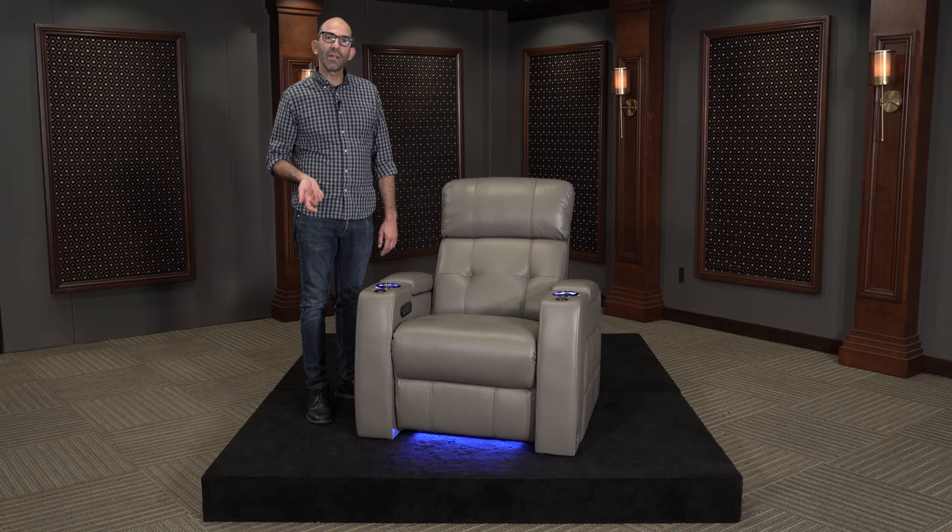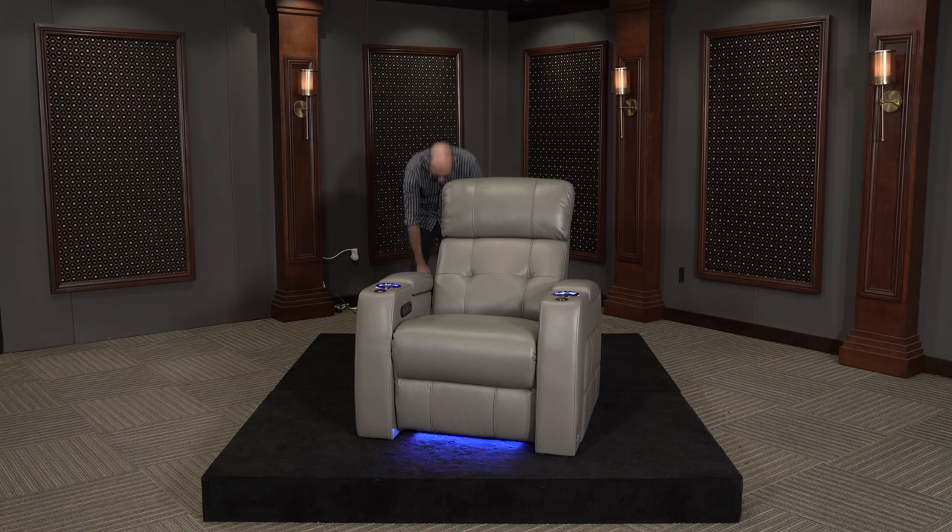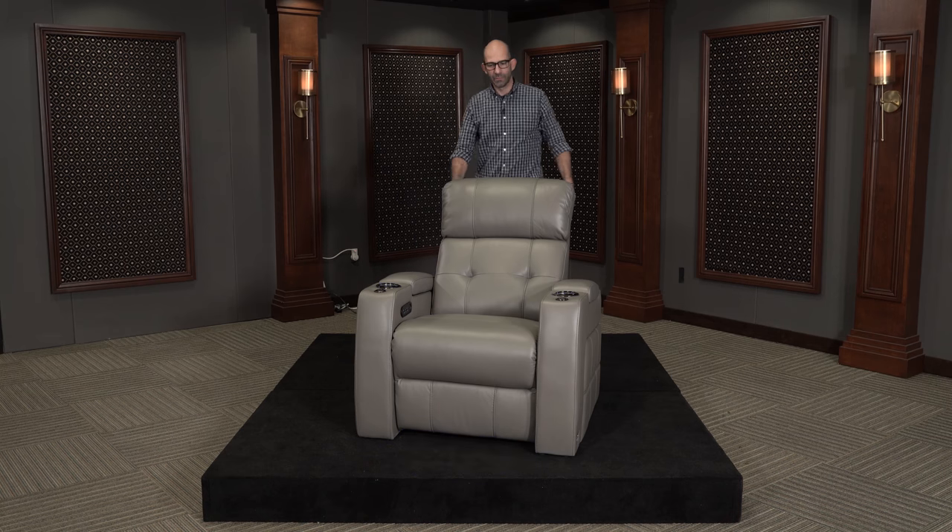To get started, let's go ahead and flip the chair on its back and we'll disconnect the power. The chair we're working on today is the Seacraft Kodiak — it's one of my personal favorites.